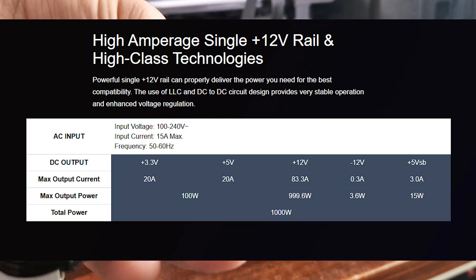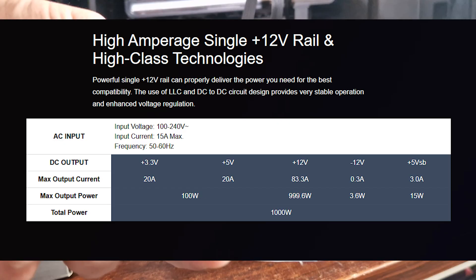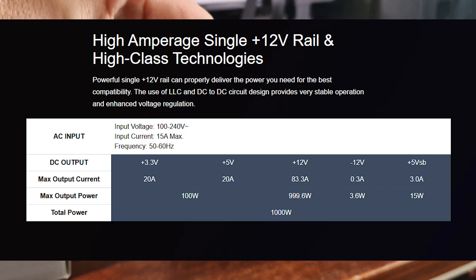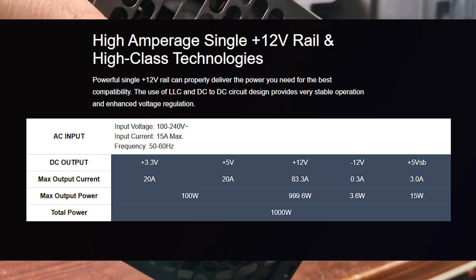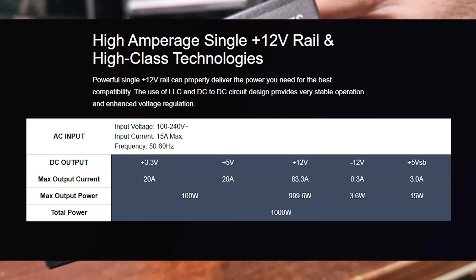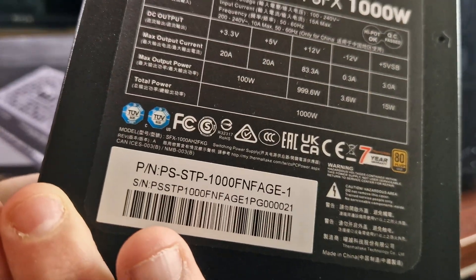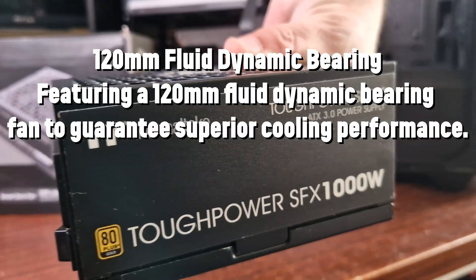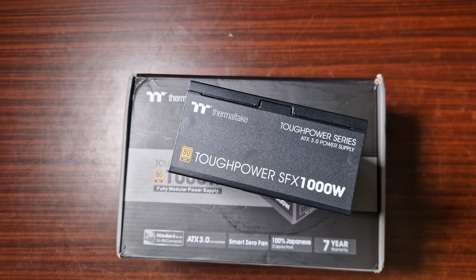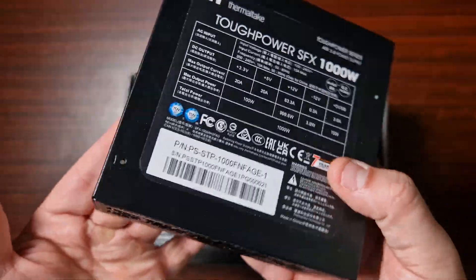The floppy adapter runs 150mm — not that you'd use it in 2025. The AC input voltage is 100–240V with a maximum input current of 15A and a frequency of 50–60Hz. The DC output covers +3.3V, 5V, 12V, -12V, and +5VSB. The fan uses a fluid dynamic bearing for superior cooling performance. It's 80 Plus Gold certified with all the connectors you need for a modern system. Let's get this into a system and test it.